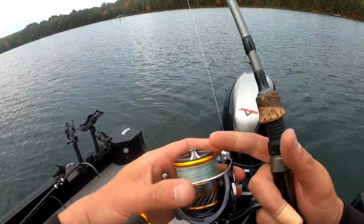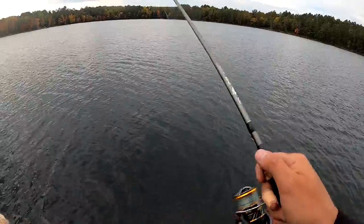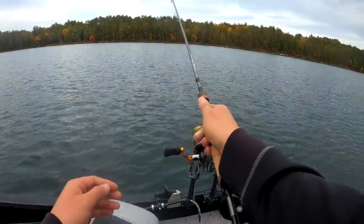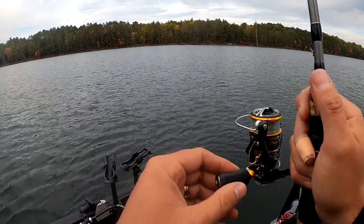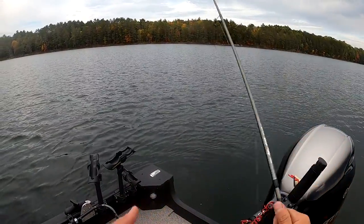Just yeah, but not too far because you'll hit the weed edge. So just like yeah, there. All right, we're gonna move. Cast this way, right over in there. Super shallow.